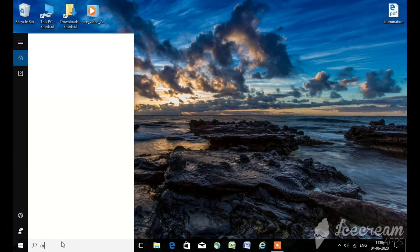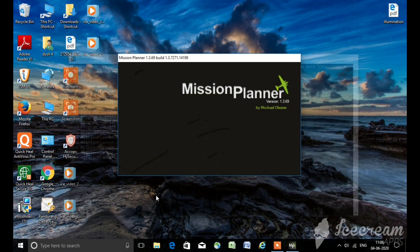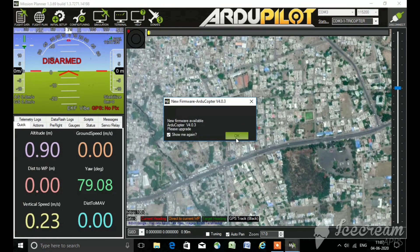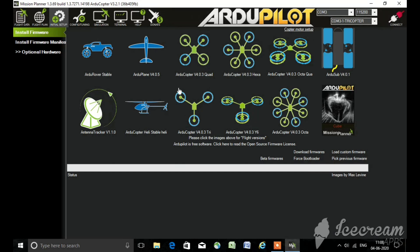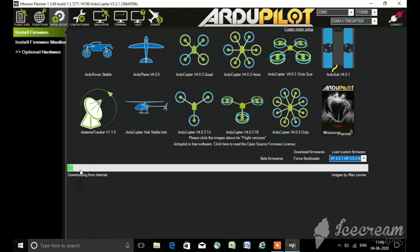Now it's time to calibrate the flight controller via Mission Planner software — the link is given in the description box where you can download the software. After that, connect your flight controller to your PC via USB cable and open Mission Planner. On the top right corner you can see the options for COM ports — select the appropriate COM port. If you don't know which COM port your flight controller is on, just click on the auto option, then click connect. After that go to Initial Setup, click on Install Firmware, select the ArduPlane option, and click OK. Once the firmware is installed, click connect.